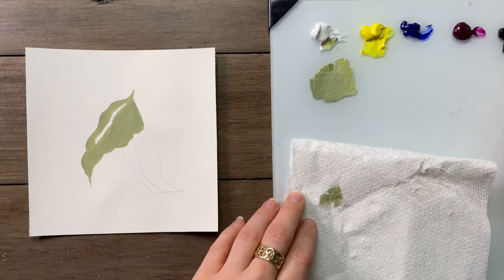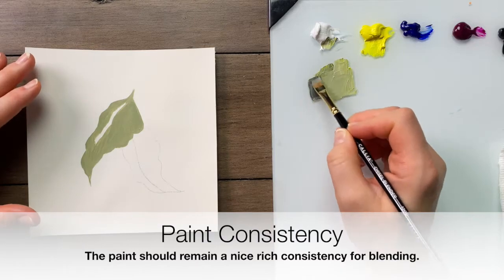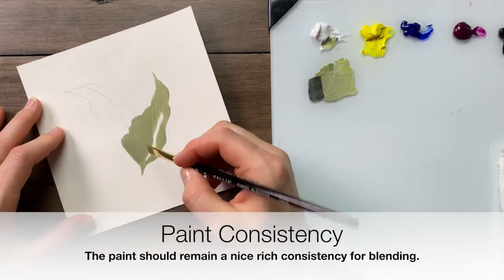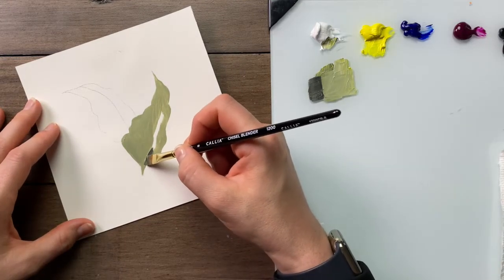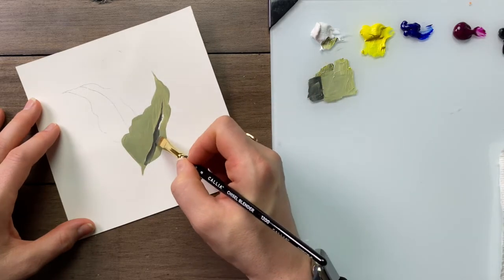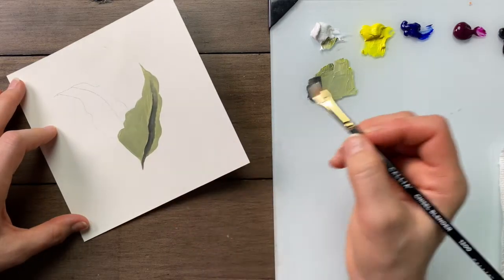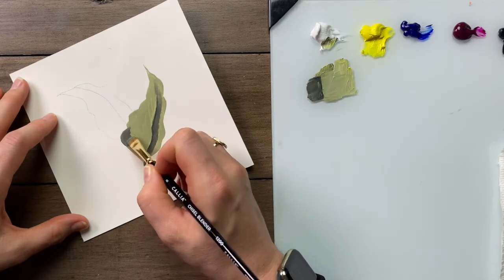I'm going to pick up a little bit of black and just brush mix it in to make a dark value. I want to place the dark along the top of the vein line here, and right up in here. I'm also going to place dark at the base of the leaf.